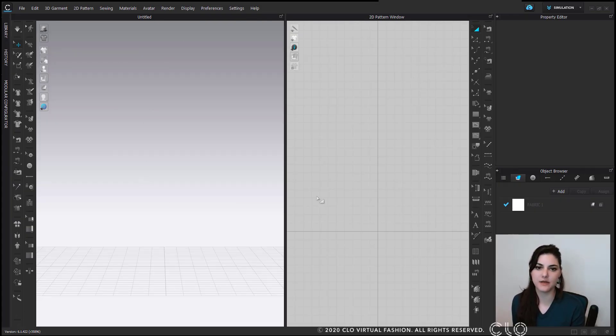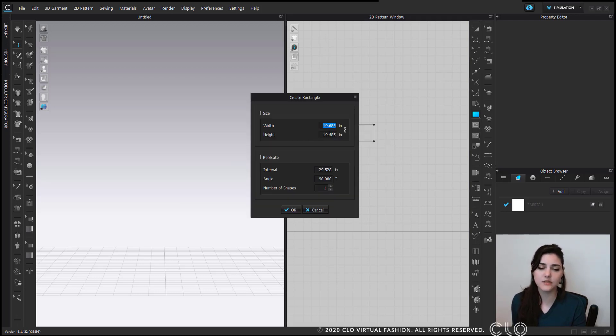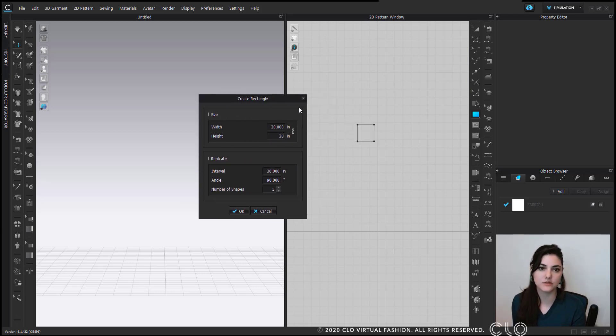Here I have CLO open and ready to go. The first thing I'm going to do is create some patterns. To do that, I'm going to go to my rectangle tool in my 2D toolbar. If I click down you can get your rectangle tool — you can also hit the hotkey, which is S. Clicking once with your left mouse button will get you a precision box, which works for most of the creation tools.